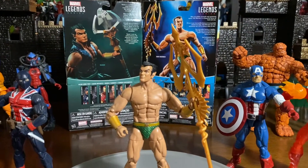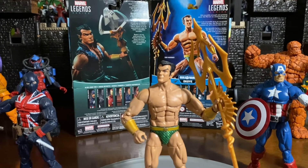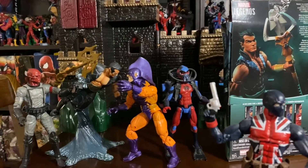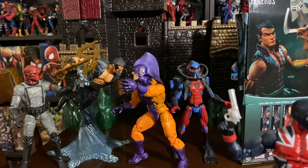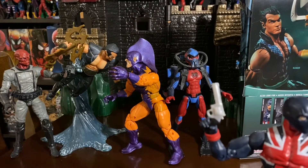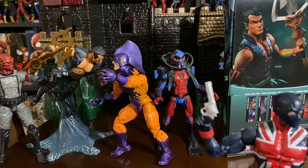So he was more of a hero during the World War II era more than anything. There you see my Red Skull — just wanted to go ahead and show that off. And then you have my Sub-Mariner with his base; that is from Toy Biz. And there, of course, Tiger Shark.